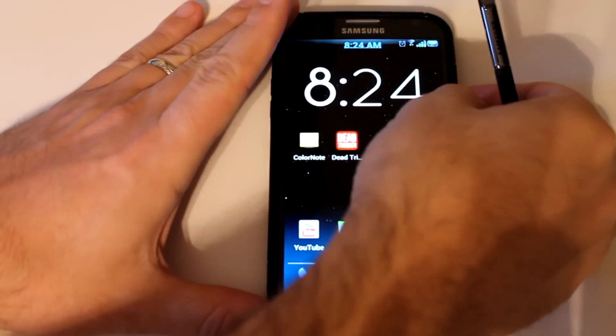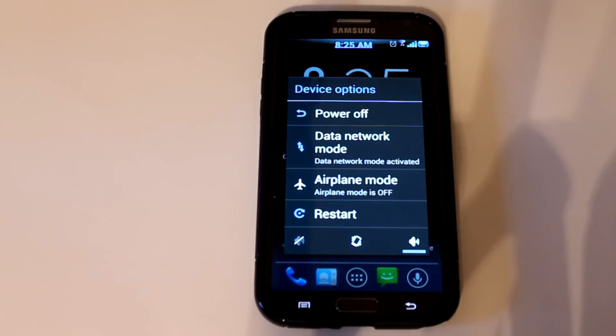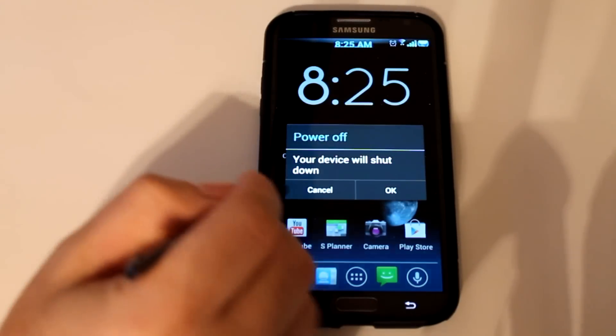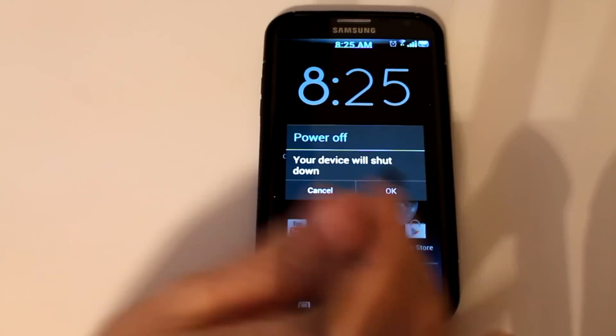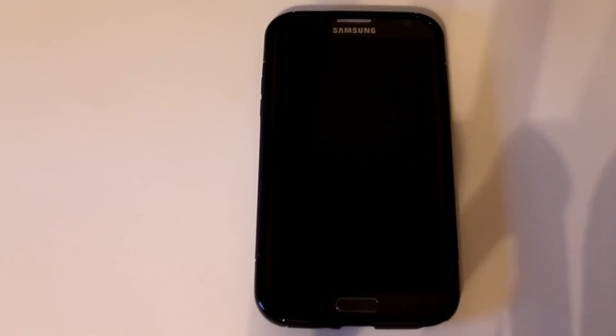Really strong ROM, guys. I did reviews for Cresculo ROMs back on the Note 1 and always really liked them, and it looks like this one is shaping up to be equally as impressive. That's it for me — I appreciate you checking out the video. I hope everyone had wonderful holidays and I'm looking forward to a great new year. This has been Sam with MobileTechVideos.com. We'll see you next time.